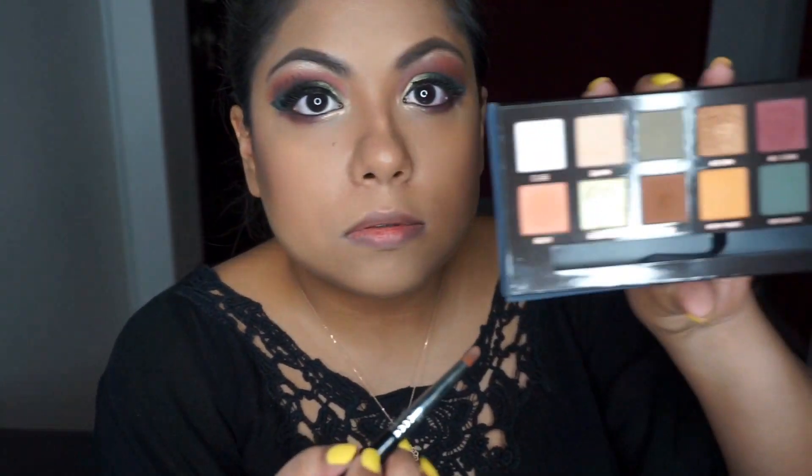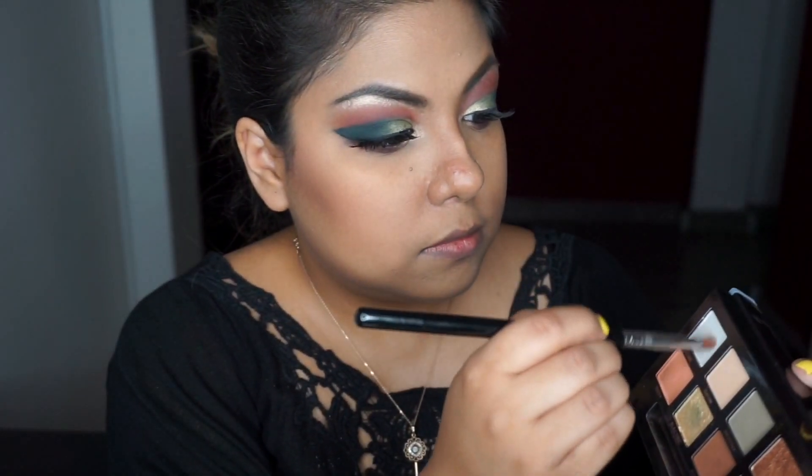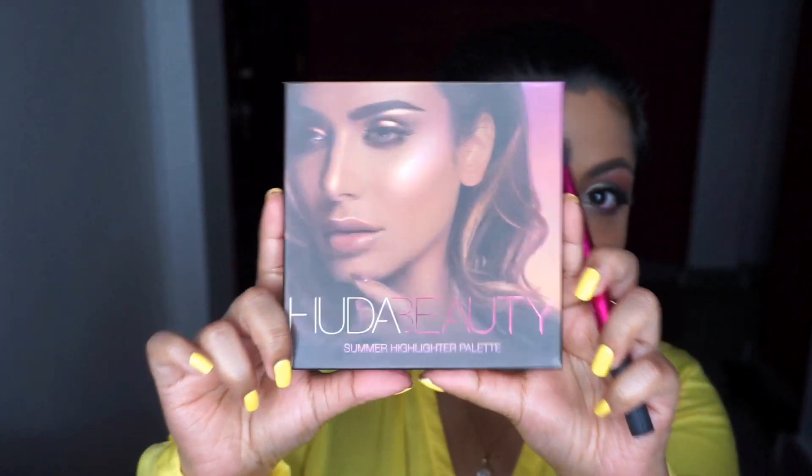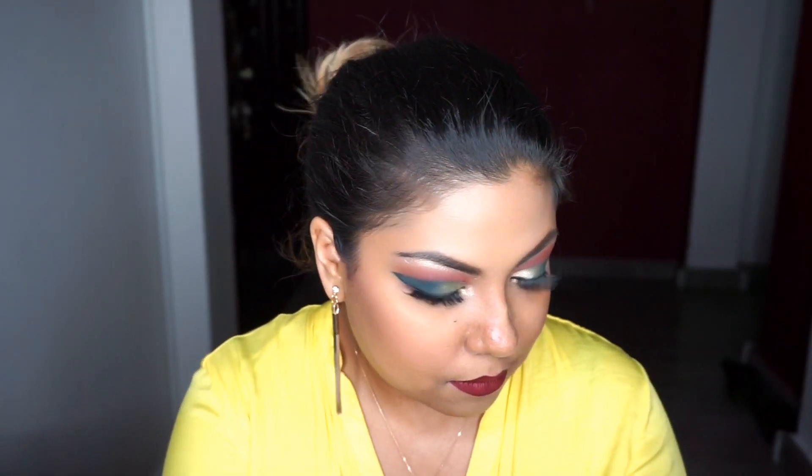Next I'm taking the dual chrome shade Cube to highlight my inner corners. Then I'm highlighting with the new Huda Beauty Summer Solstice highlighter, placing that cream highlighter with my fingertips because it works best that way.